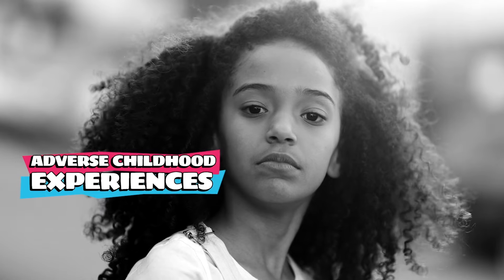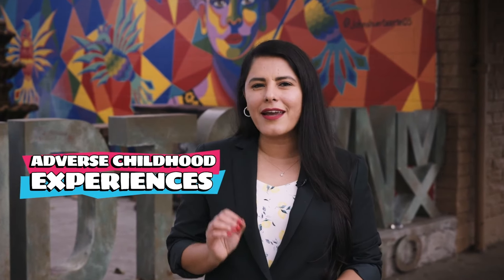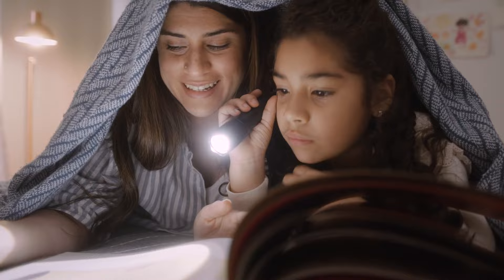Our childhoods stay with us well beyond our early years. Trauma or other stressful events, sometimes known as adverse childhood experiences or ACEs, can increase our risk of serious physical and mental health conditions, along with a lot of other challenges. But our story doesn't end there.